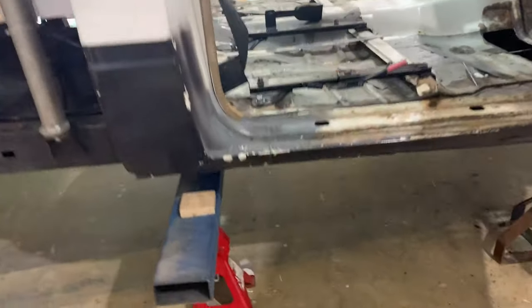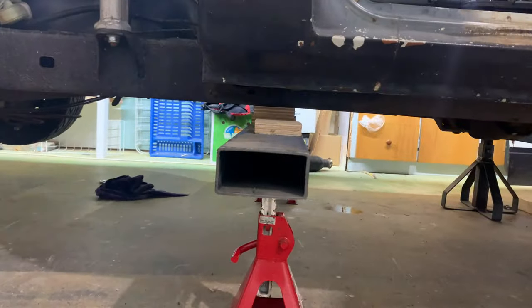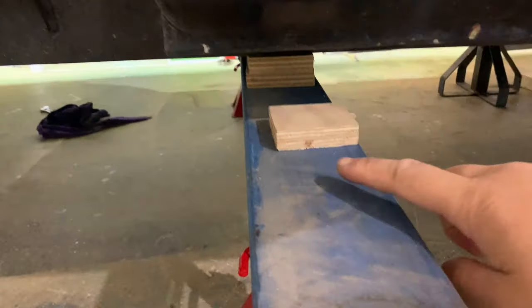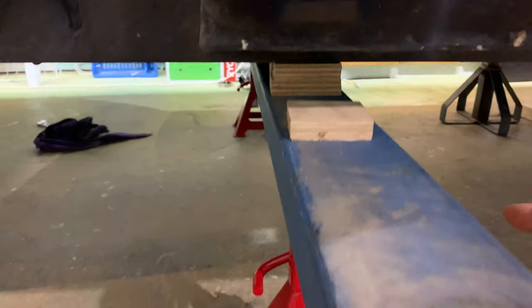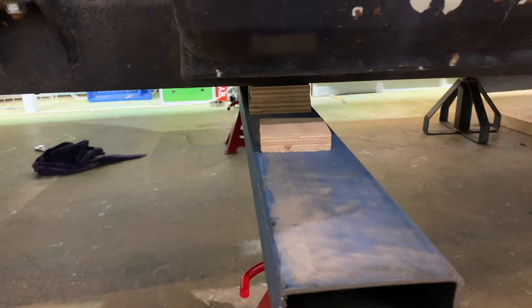Welcome back. Today in this episode we're going to do the body drop on the 1980s LN40 mini truck build. Starting out, I've raised the truck off the ground with some jack stands and set the heights so that once the cab comes down it'll hit this stop here and that'll be the right height — flush with the rail, or slightly lower than the chassis rail actually.